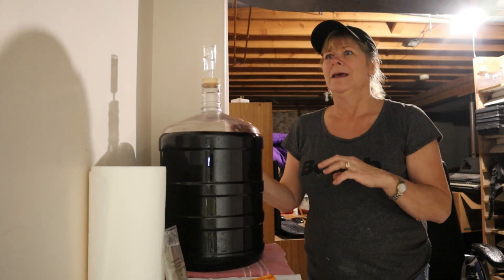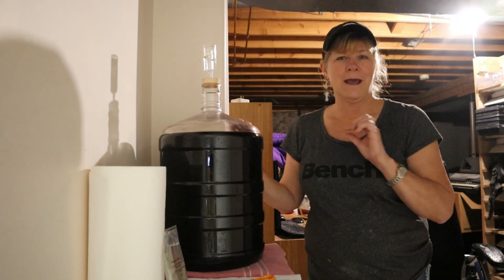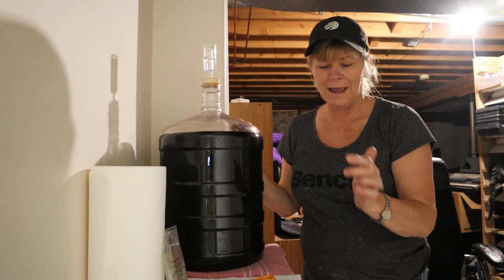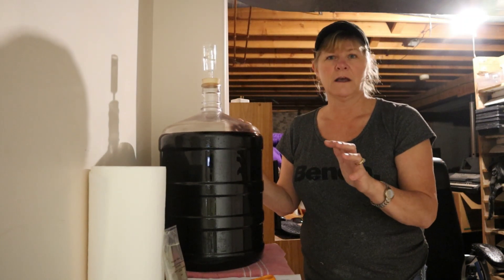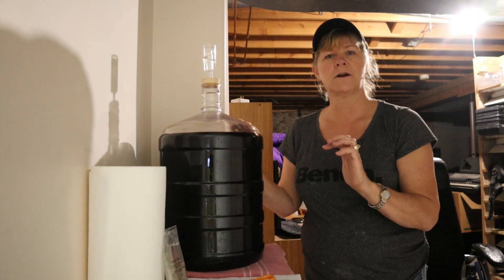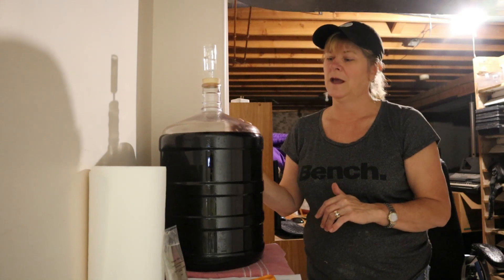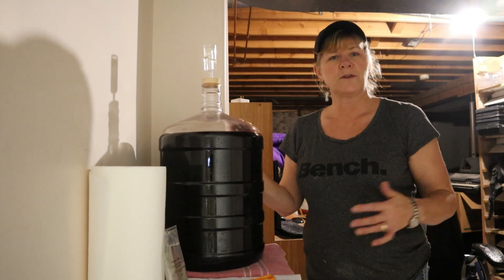Back in the day there used to be sediment in the bottom of your bottles with homemade wine, and there isn't any sediment anymore. This is basically what we're doing with the degassing. And then tomorrow when I add the chitosan, that's going to be clearing the wine so that after six weeks it'll be nice and clear and we'll be able to rack it off, and then two days later filter it and be ready to put into bottles with this red wine.